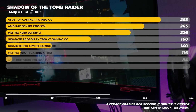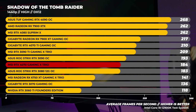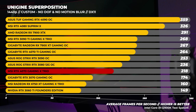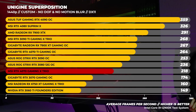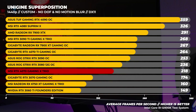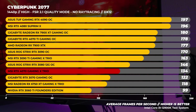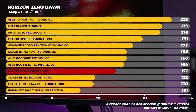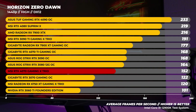Moving on to 1440p benchmarks in Windows. In Shadow of the Tomb Raider at 1440p we are more GPU bound than at 1080p and we start to see the sweet spot of the RTX 4070. With Superposition at 1440p the 4070 comes in behind the 3080 12GB by a considerable margin. In Cyberpunk 2077 the RTX 4070 comes in behind the 3080 12GB by about 12 frames per second, and in Horizon Zero Dawn at 1440p we see the same gap — around 12 frames per second behind the RTX 3080 12GB.